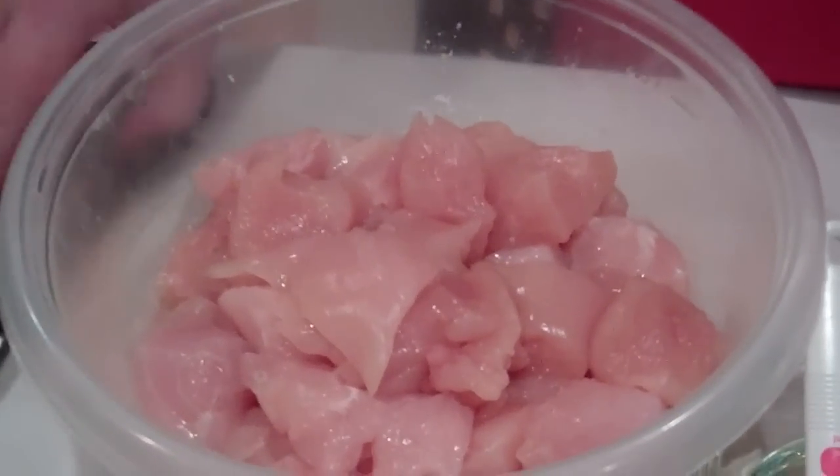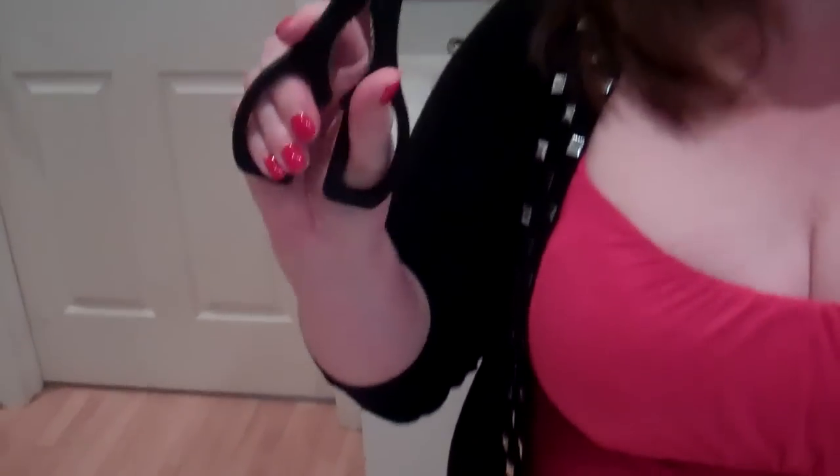So to start with, you want four chicken breasts. I've cubed the chicken breasts, and I like to use kitchen scissors because it just makes life a lot easier — you can kind of snip away and make nice little cubes, so you've got four of them.